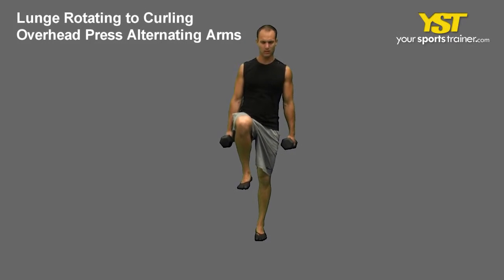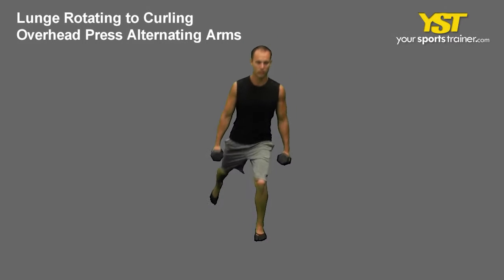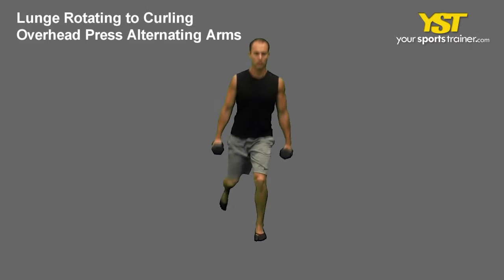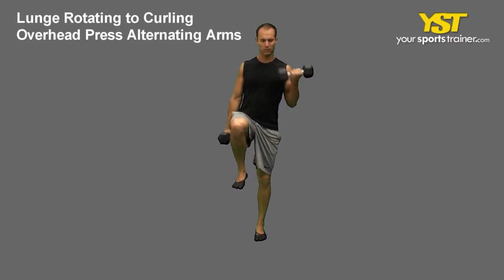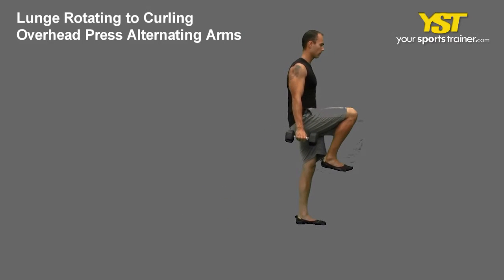This video clip shows how to do the lunge rotating to curling overhead press alternating arms exercise. Stand with your feet straight and shoulder width apart, slightly bend your knees, and grasp the dumbbells on the sides of your body.